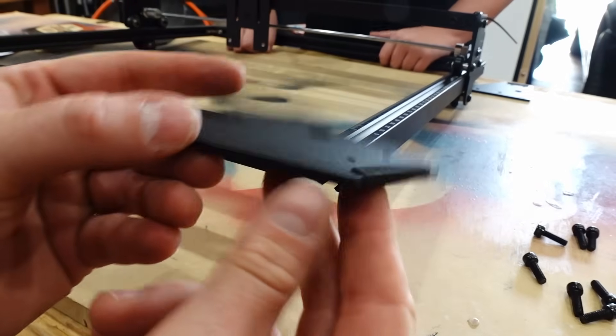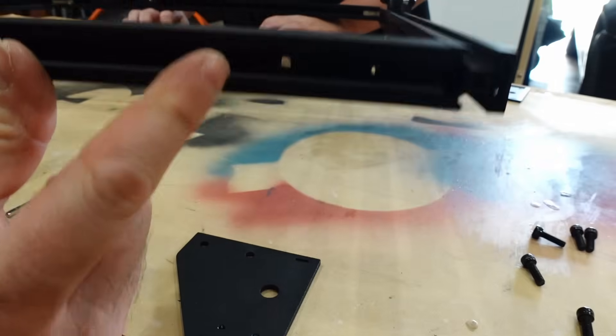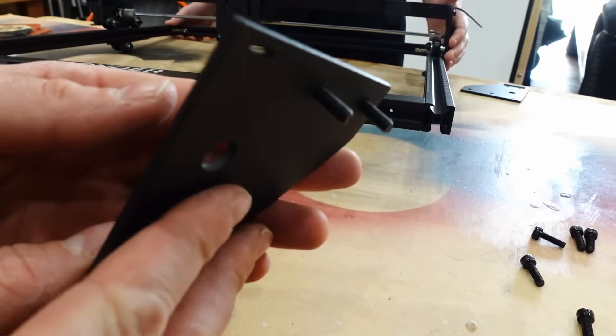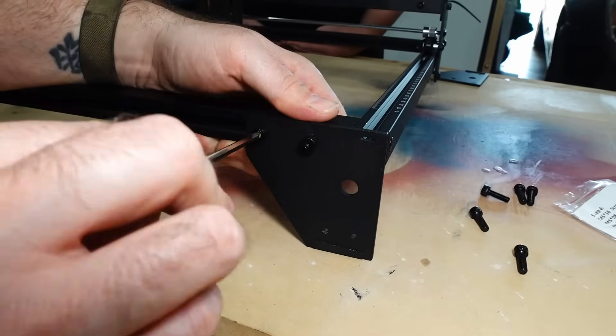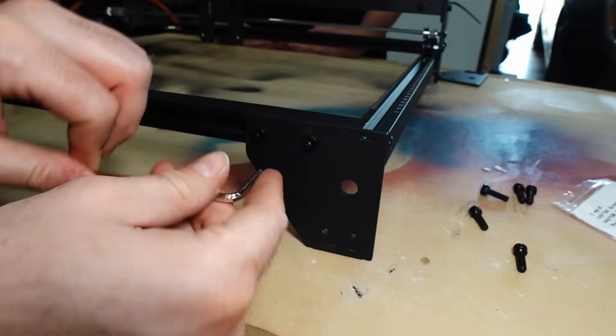The legs have a little rubber pad — that's the side that goes on the bottom, which helps stop the thing from skidding around wherever you have it set up. You can see how the two screws go in, so you can test fit these and they just use the Allen key — the same big Allen key you're using for the frame. Just tighten those in and repeat those steps for all of the legs.